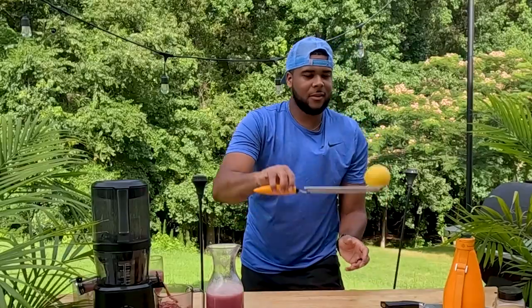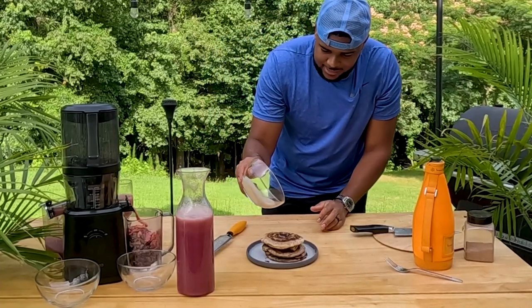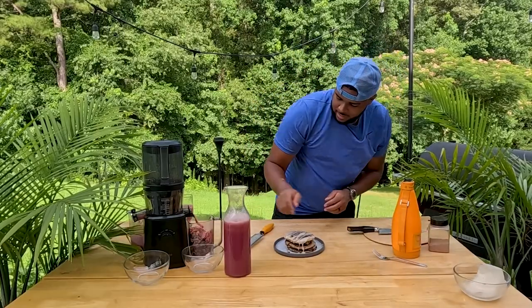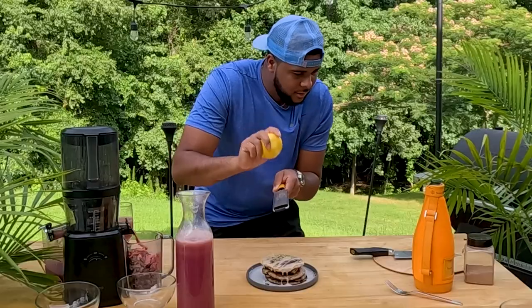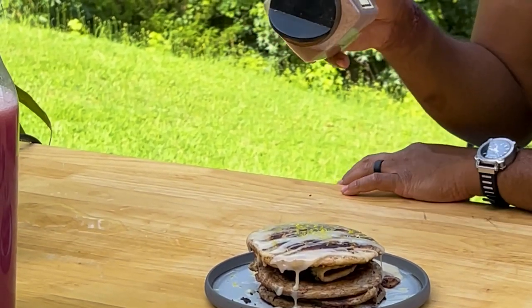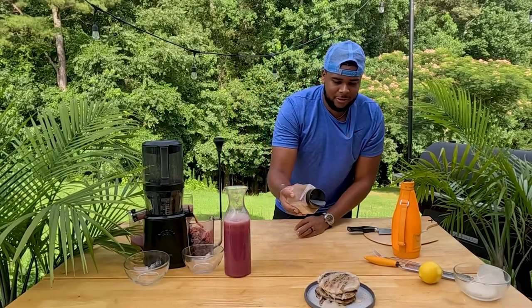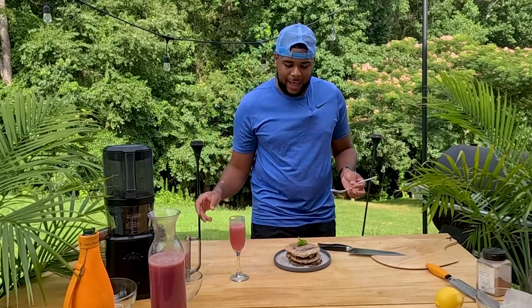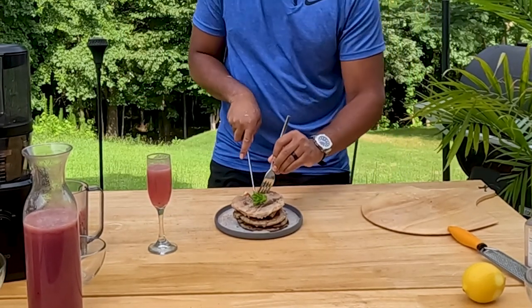We got our cinnamon roll flapjacks — we're going to go ahead and finish them with some lemon zest as a base and unfortunately some store-bought icing from the pack, but we're going to drizzle it over top. Come back with the real zest and dust it with some apple cinnamon. Oh my goodness gracious, that is phenomenal!